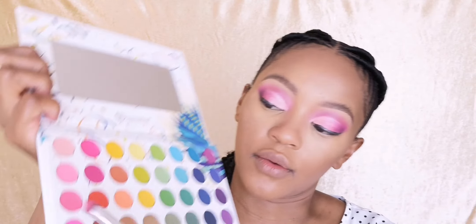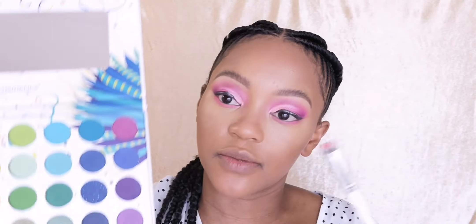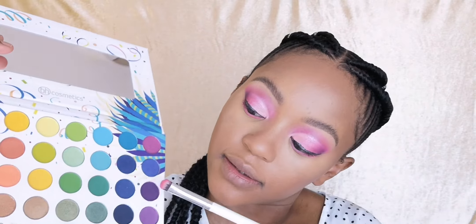Now that that is done I'm gonna do my under eye, and I'm gonna go in with this pink over here. We're very pinkified at the moment and I'm loving it! It looks a bit funny so I'm just gonna smoke out that color with a purple mixture on the outer corner of my eye.